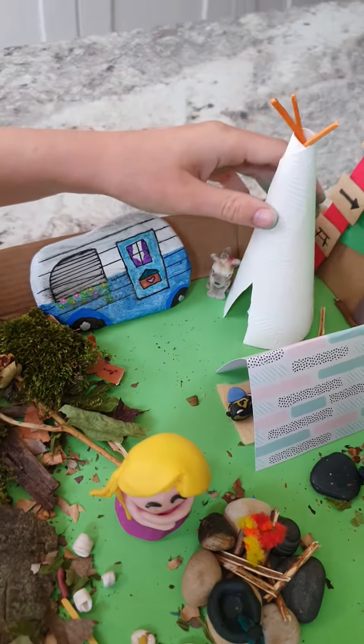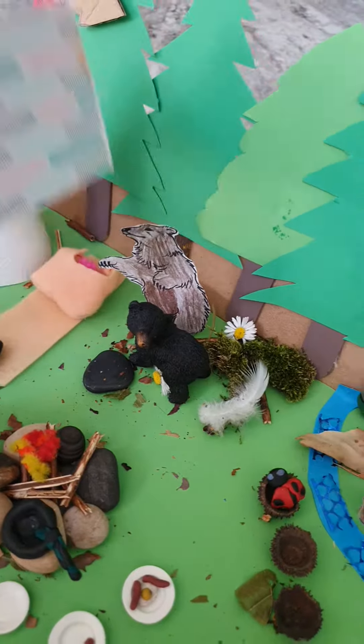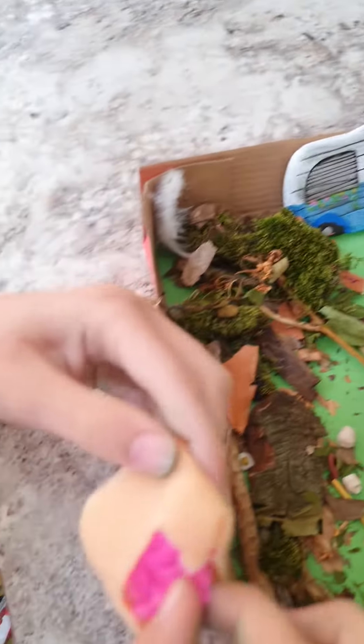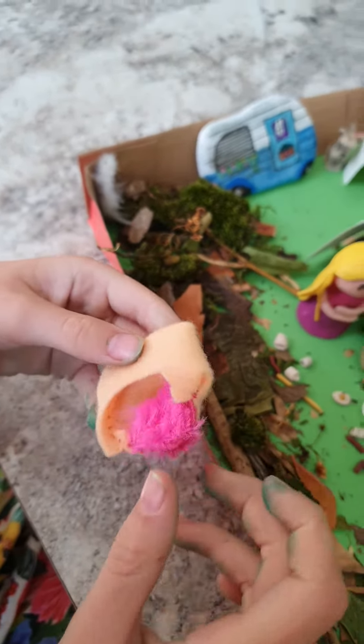We made a teepee and a tent, and my daddy sewed a sleeping bag. We just cut out this little opening so their head can get out.